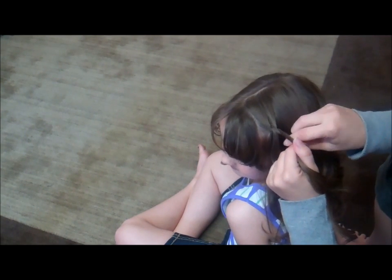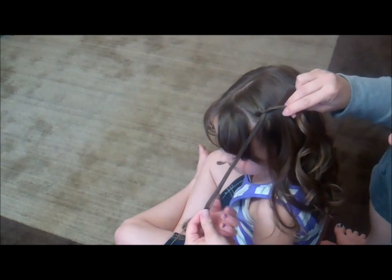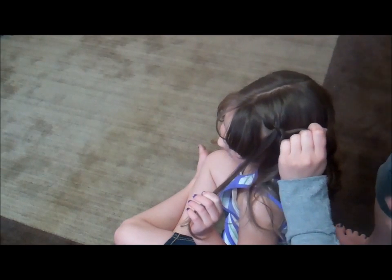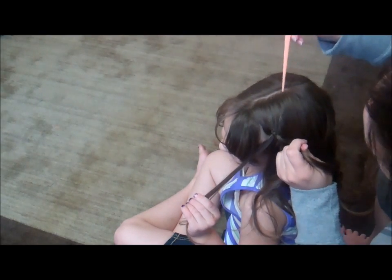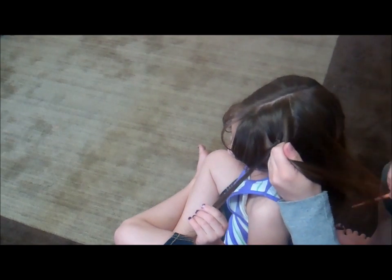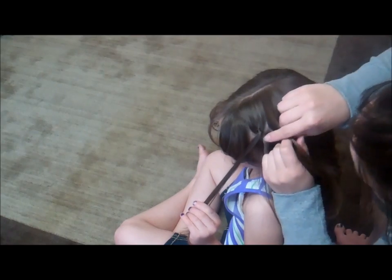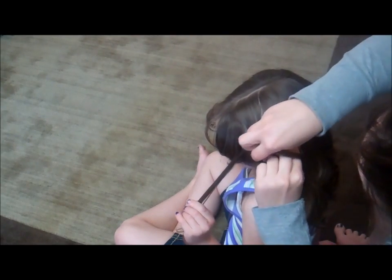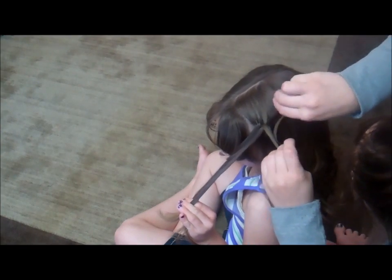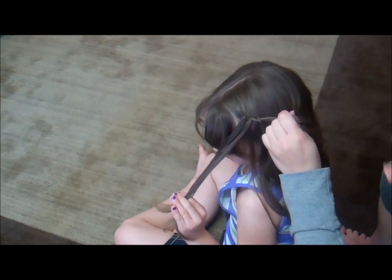Twisting back a little bit as you twist them together, and this just stays down. You can have her hold that if you'd like to make sure it stays nice and tight. Twisted that, and now in between the next little twist we're just going to put some more hair — just drop it between and hand that to her.